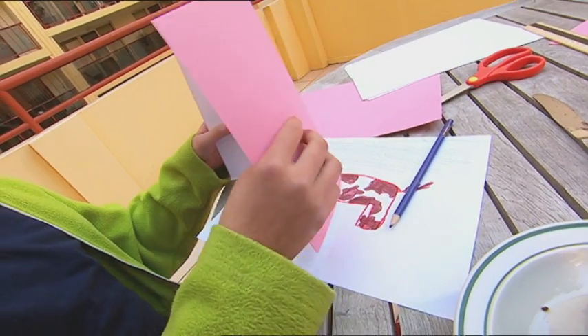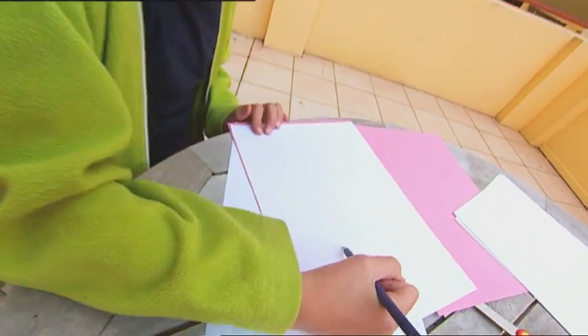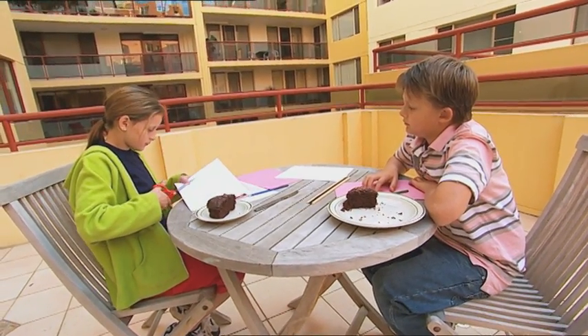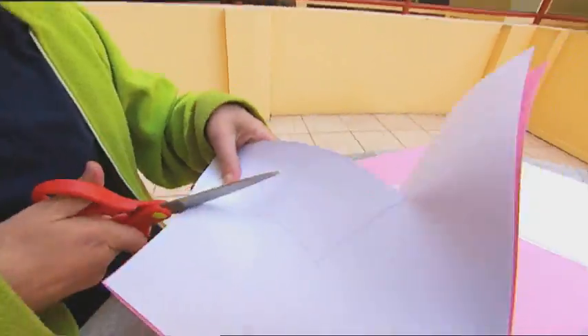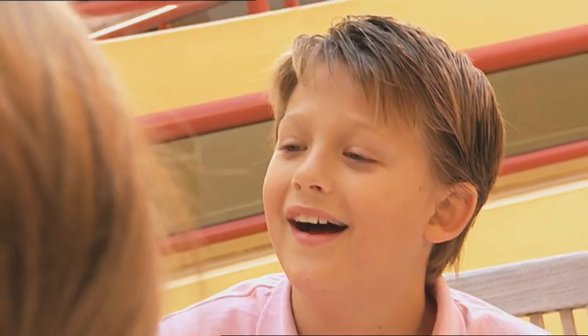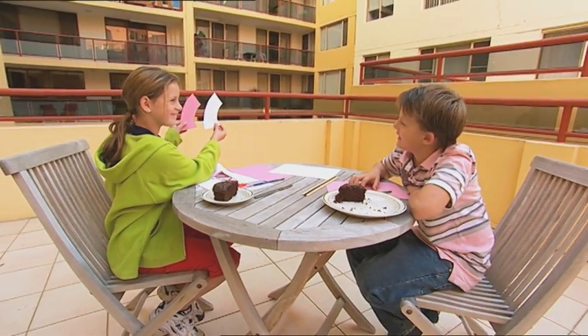I've got a sheet of pink paper here with a sheet of white on top. I'm going to draw a four-sided curved shape here on this piece of white paper. Now I cut the shape out with the pink paper held together with the white, so I get two identical shapes - one white, one pink. Now when I hold them up like this, Billy's chocolate-crazy eyes are going to say the pink one is smaller.